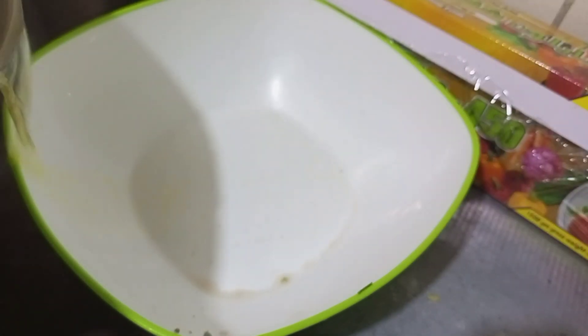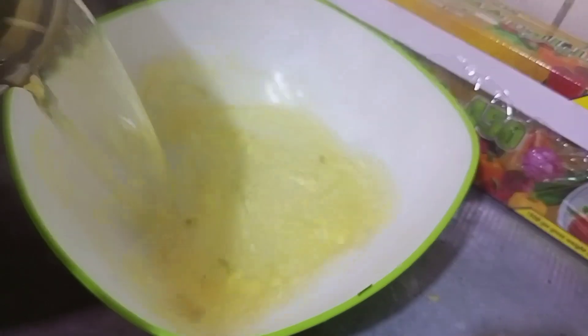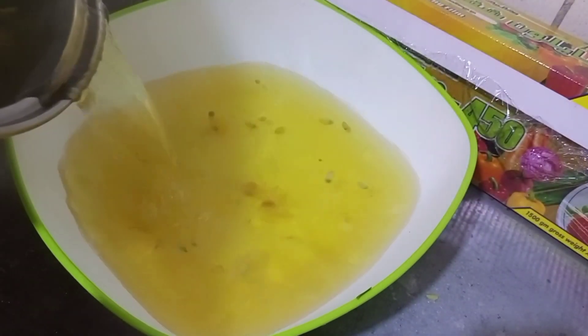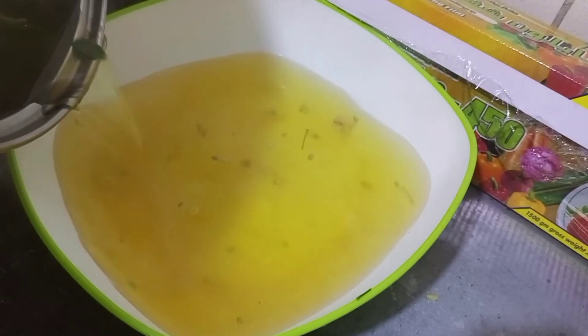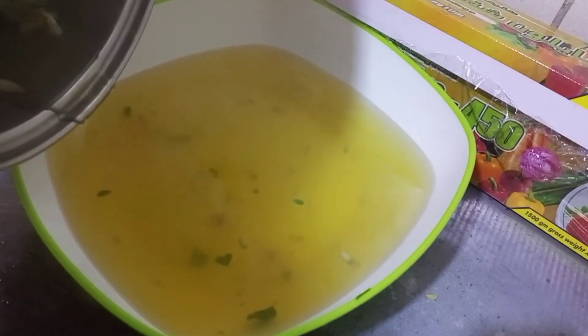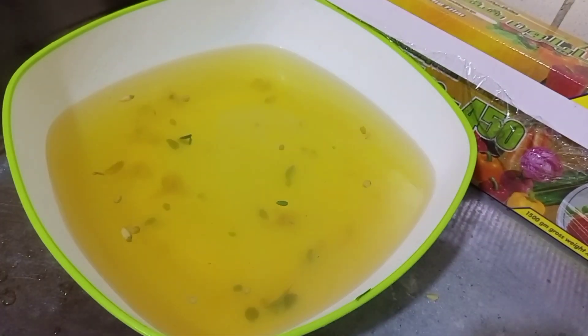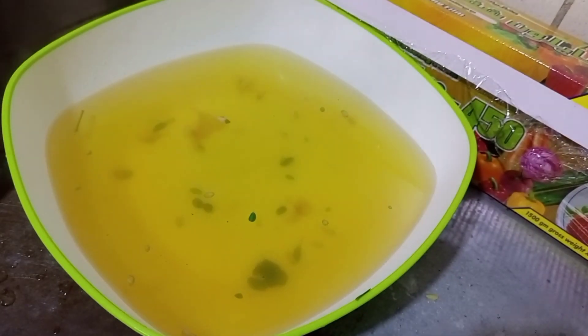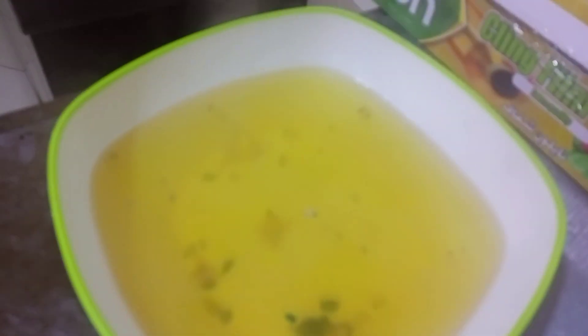After taking it from the fire, all you need to do is strain it — take out the chaff. You can see how the color of the water looks. It's still hot. Throw away the chaff and set this aside and allow it to cool down.